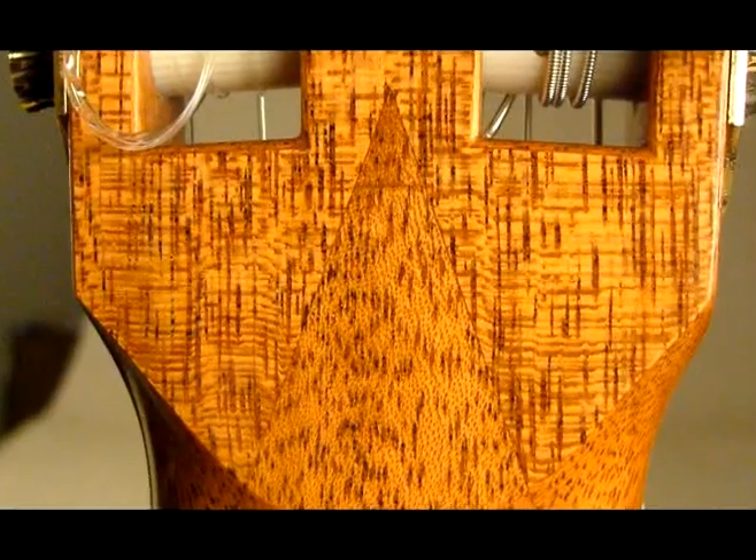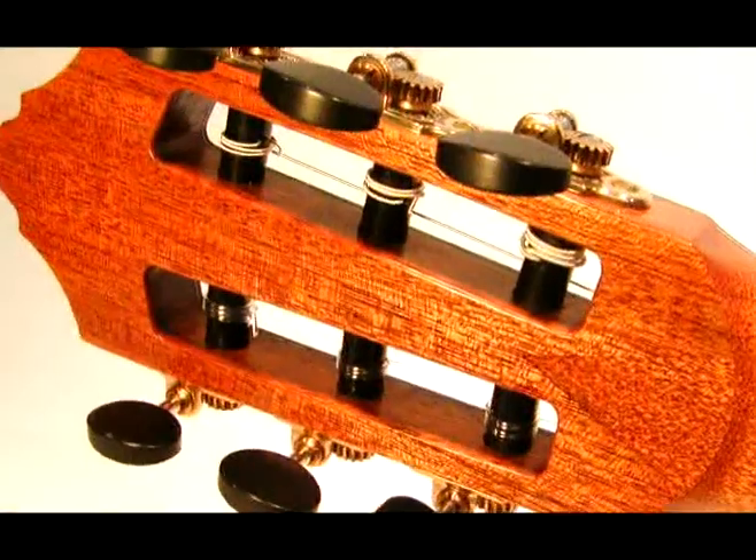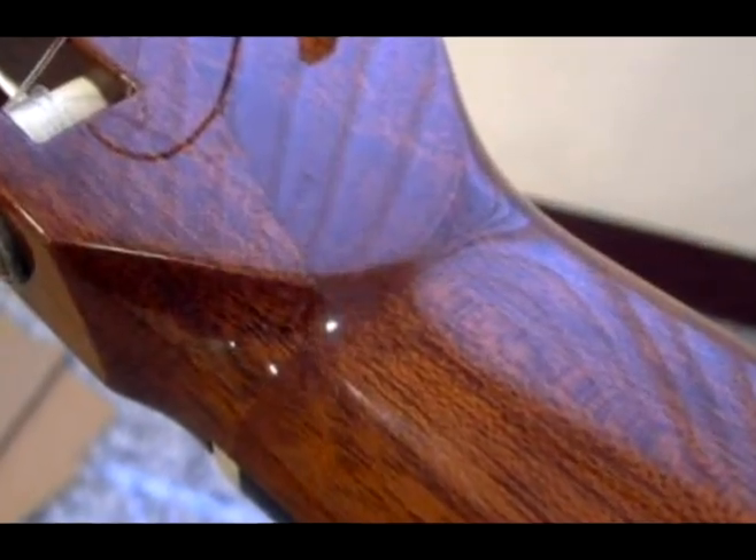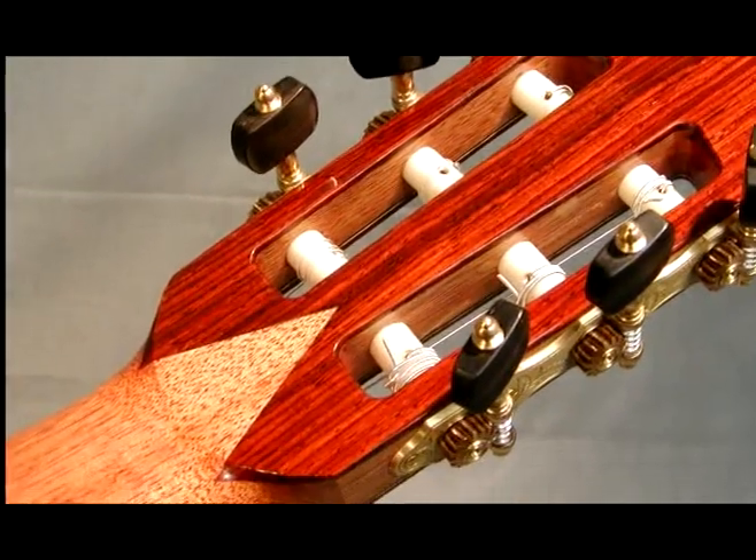Whether or not the V-joint is more structurally sound than another type of joint is debatable. However, a well-executed V-joint is without a doubt a thing of beauty, as well as a great way to show off your skills as a craftsman.